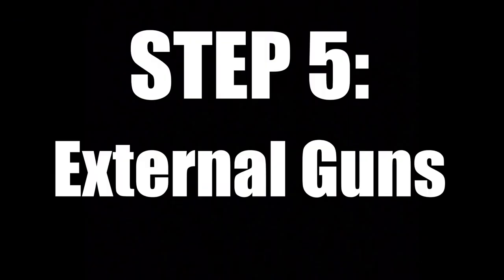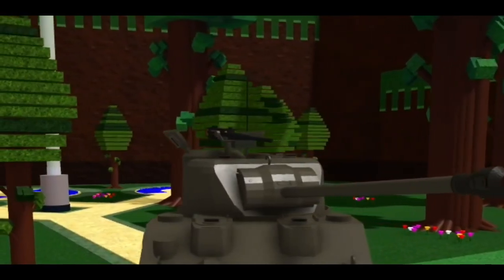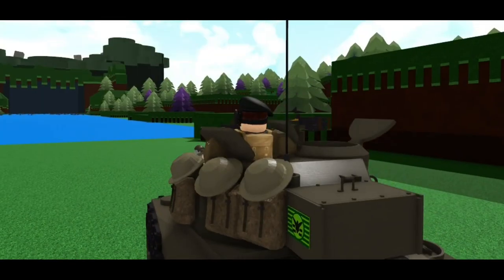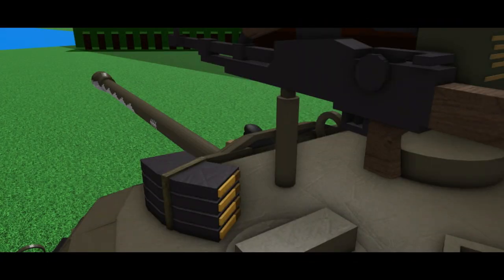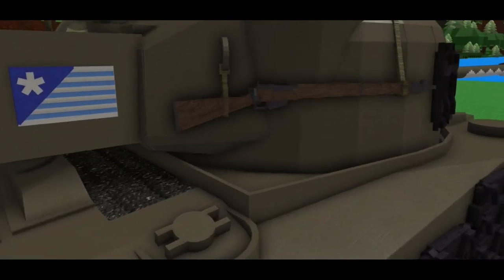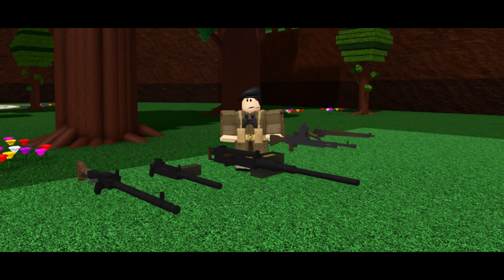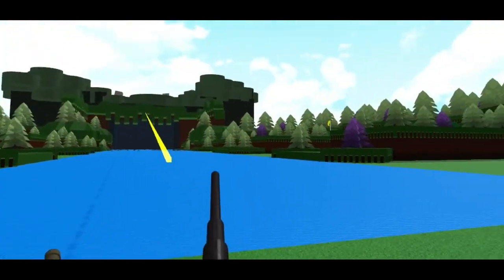Step 5: external guns. On my old Firefly, I already had a 50 cal mounted on the commander's hatch, but I thought I could add more. I took a Bren gun I built previously and built a mount for it on the loader's hatch, as well as some extra mags on the turret roof. I also took a Lee Enfield rifle and strapped it to the side of the turret. I recommend dedicating some time to building these small arms as it really pays off. Plus, you can make working mounts for them which can actually shoot — I'll have a video in the description for that.